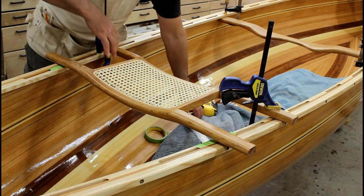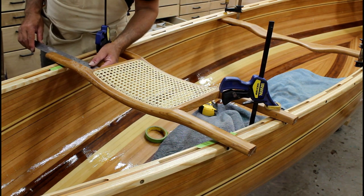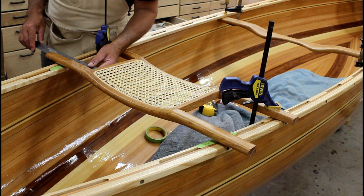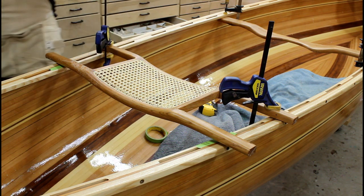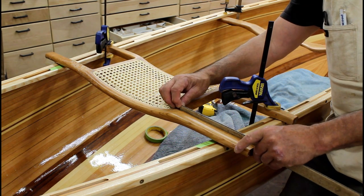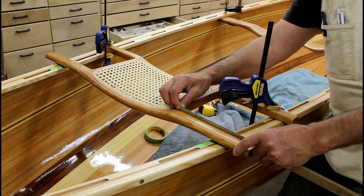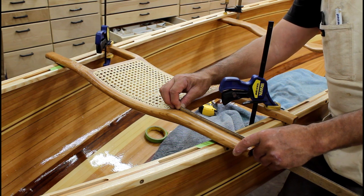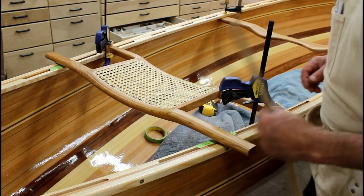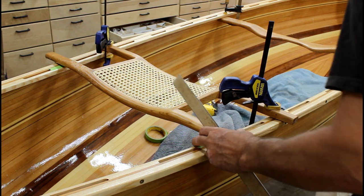Then I will take a ruler that has centimeters on it and measure. Right now I'm at 123 from the frame to the inwale on the inside edge. I'll do the same for the other side — 123 — and here I have 118. So I need to just kind of shift it a little bit away from me.